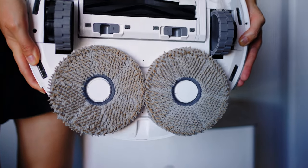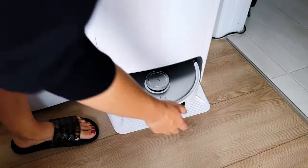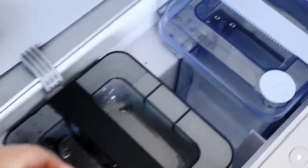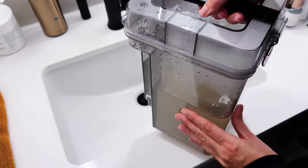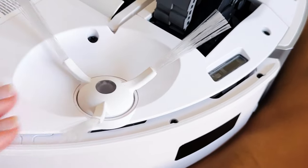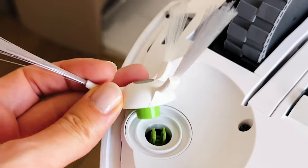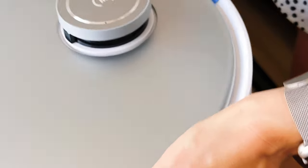To quickly explain why we need a higher mop lift — it's because different carpets have different pile heights. Low pile carpets are typically under a quarter inch and high pile carpets are between half an inch and three-quarters of an inch. So the higher the mop lift, the better — it's less likely to touch your carpets, make them wet, or stain them. The mop stops rotating when it meets the carpet and then automatically lifts up, increasing the suction power and the pressure on the carpet, making sure your carpet is vacuumed properly without getting wet.